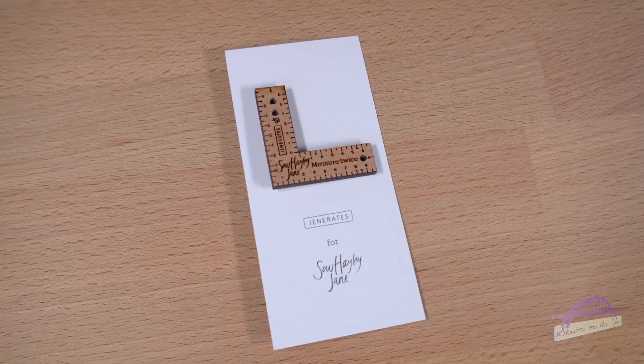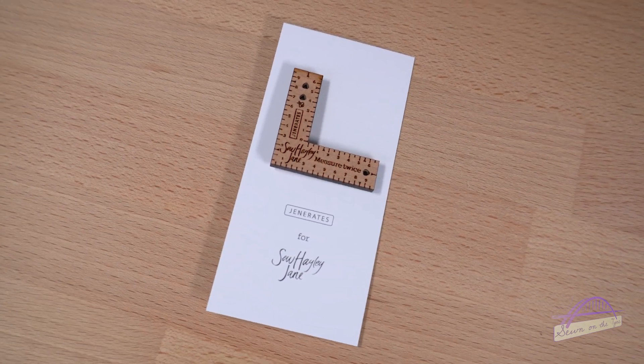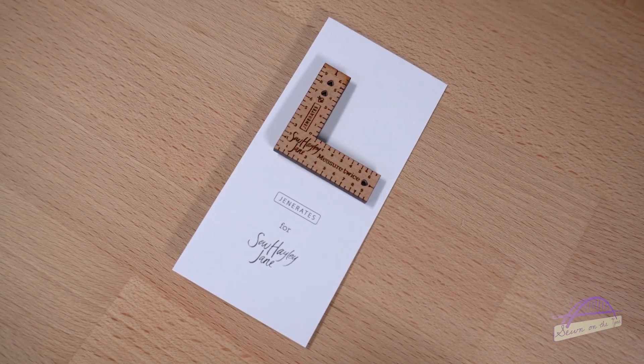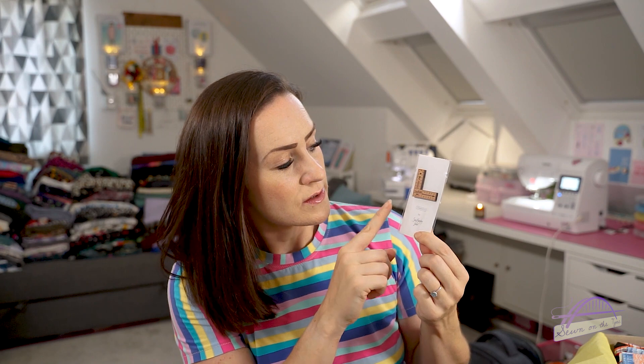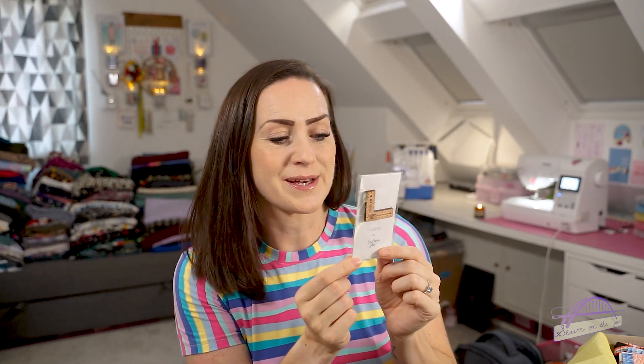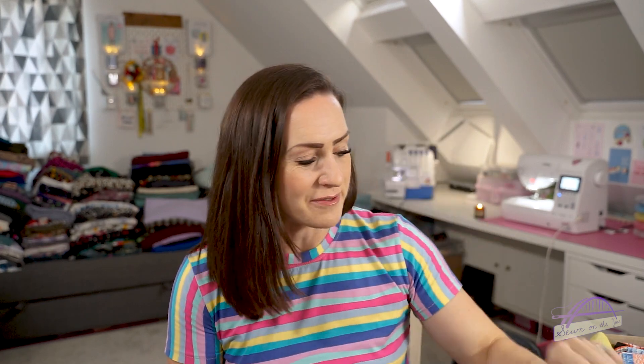It's designed by Jen who was on the Sewing Bee - she's known as Generates on Instagram and she makes these lovely little L-shaped sewing rulers. Hayley got her to design and make a mini one as a sewing badge, which is really lovely. I just noticed on the back there's a 20% discount code for full-size rulers, but it ran out yesterday because I hadn't looked at what was in the box yet. Never mind - it's still a gorgeous little gift.